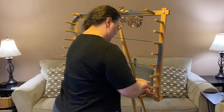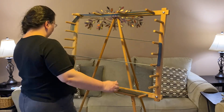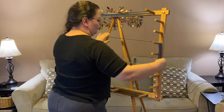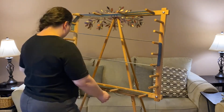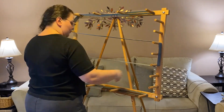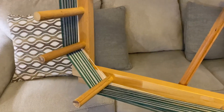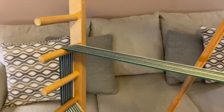Next I measure out the warp on the warping board. I like to do multiple small bouts when I measure out a warp, and I find this process really relaxing. Some people don't like it, but I really like it — there's just something about the sight of a warp on the board that is just... chef's kiss.